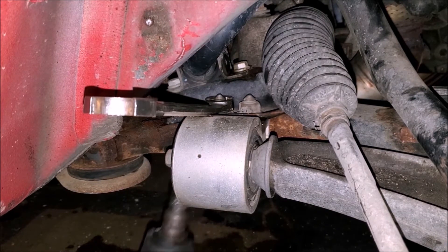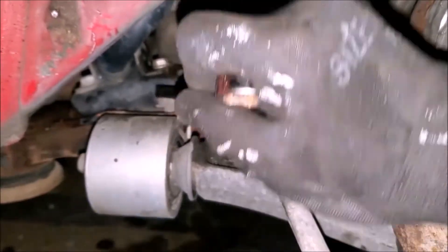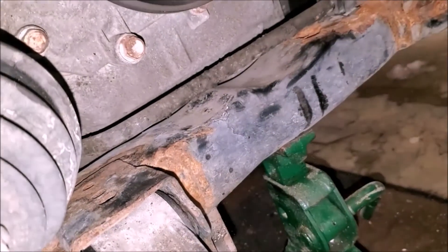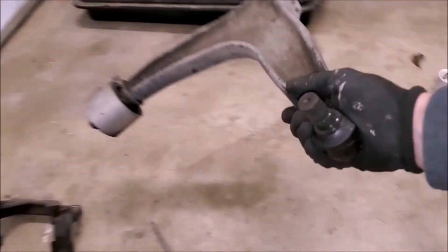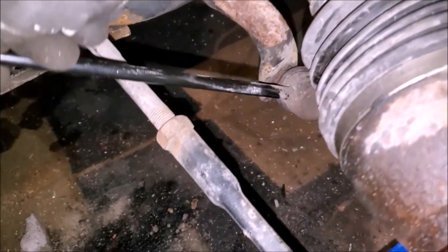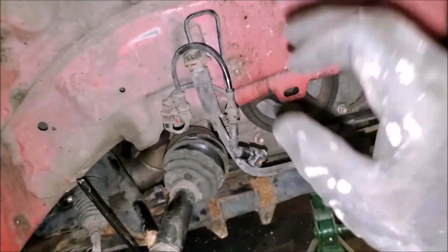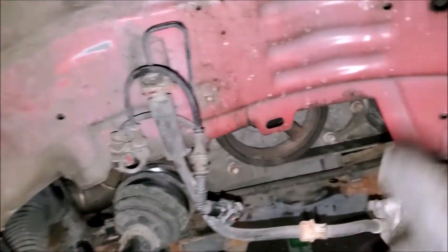To remove this rear control arm bushing I have an 18-millimeter wrench up top and an 18-millimeter socket on the bottom with the impact, then 18-millimeter again on the front bolt. The last thing to remove is the bottom portion of the sway bar end link that goes to the sway bar — I'll have to cut that out. I did remove the inner fender liner, which is not required for this job, but I'm using it as an opportunity to rust-proof in there with some POR-15 Paint Over Rust.